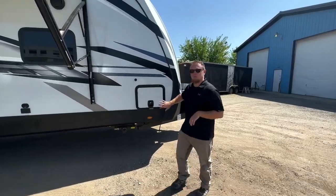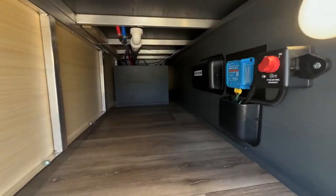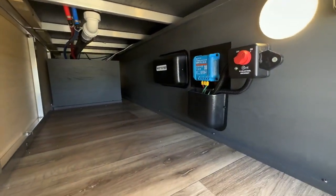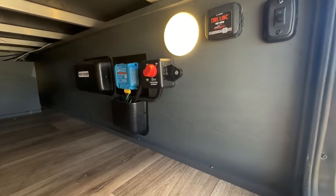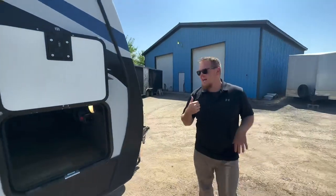We'll start right up front with the storage compartment. You'll notice it's not quite as wide and big as a standard Bullet and Bullet Premier, because we have this really neat king bed slide-out. So all this is going to be closet and storage above it, but you still get all our solar controls. It's prepped for the 2,000 watt inverter if you wanted to add that later. As we kind of head around front...